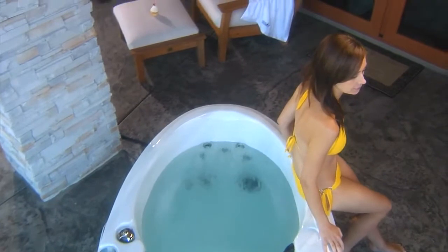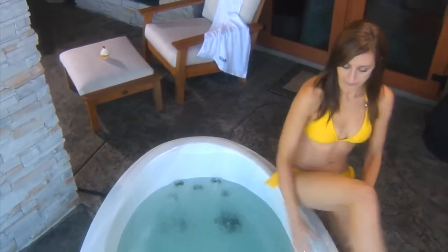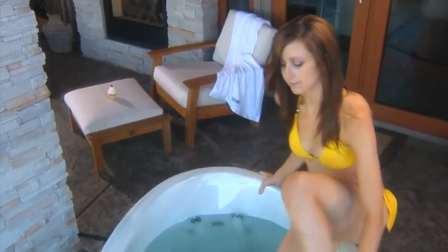Now that setup is complete and your water has reached recommended temperature, it's time to treat your body, so let's get in.